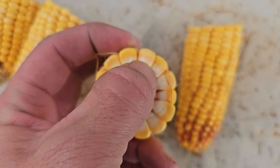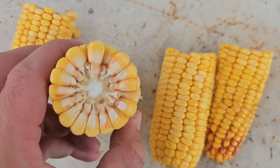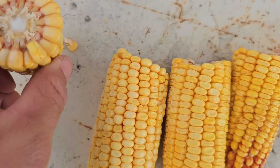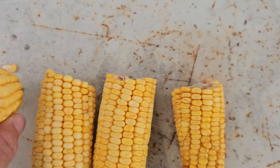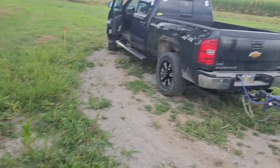You can also see the milk line here is probably two-thirds. We'll talk about this more later this week. But basically right at the tip of my finger, this one is just starting to form a milk line — can't really even see one yet. So yeah, the irrigation is making a difference. Making a big difference.